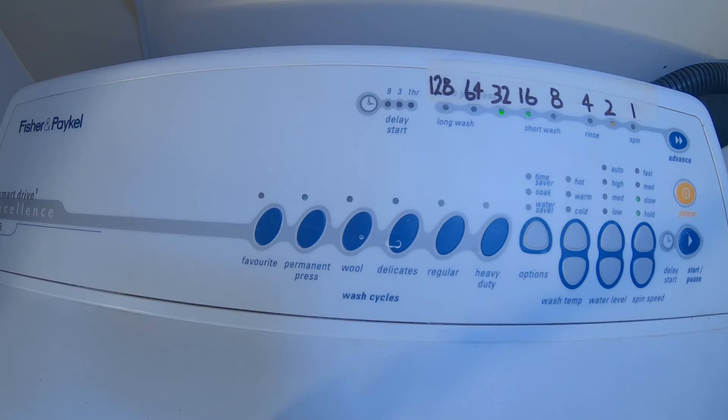The most likely cause is that the valve harness has not been connected correctly, or the valve circuit is open. From here, I guess we now need to go and get the multimeter, put that across the solenoids of the inlet valves, and see what readings we get. We're supposed to get around about 50 ohms.